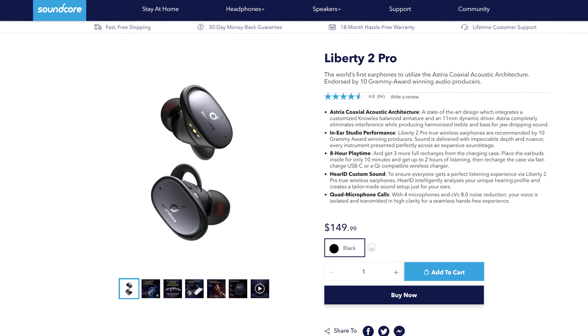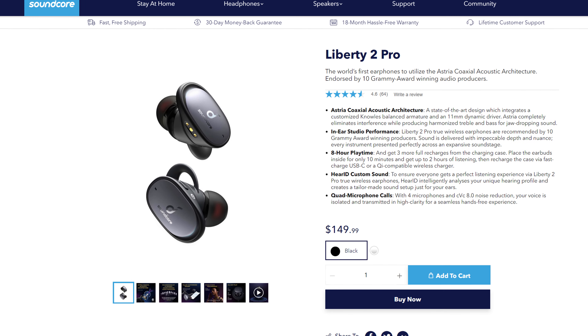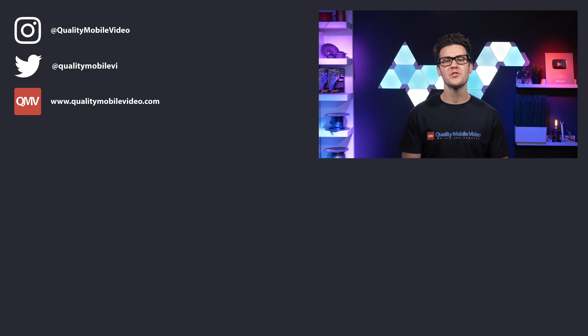Please use the affiliate link in the video description below to get your Soundcore Liberty 2 Pros today. Let us know if you'd take a chance on the Liberty 2 Pros in the comments below. To our current subscribers, would you be interested in seeing more product videos on things not related to car audio and car video? Be sure to visit QualityMobileVideo.com for all your car audio and video gear. If you enjoyed this video, click the like button and subscribe if you're new. Thanks for watching.